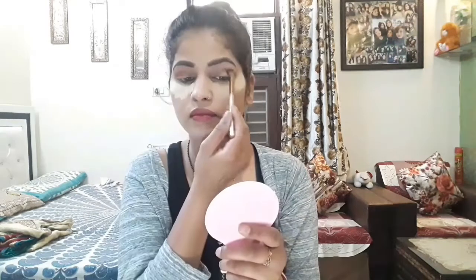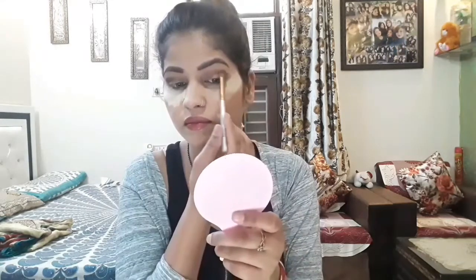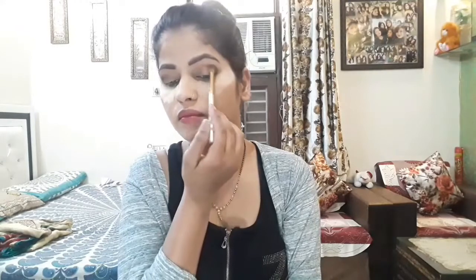I will apply the dark brown color to the outer corner, then apply a copper color. You can see the products used in the description box.